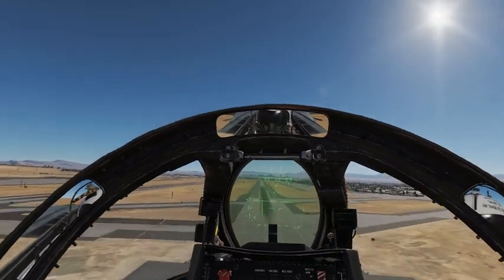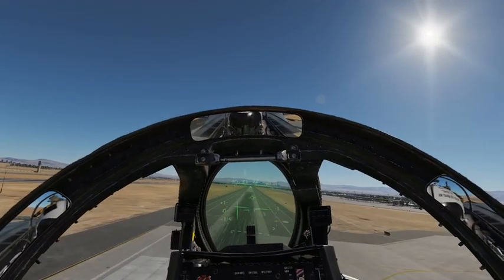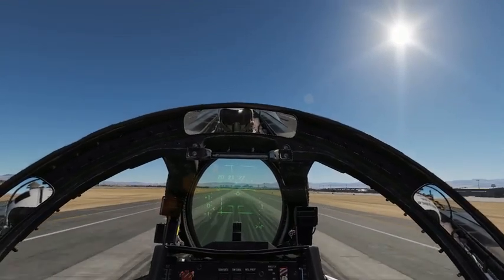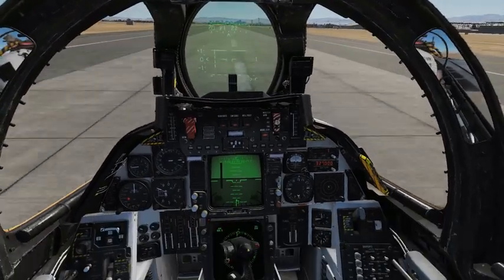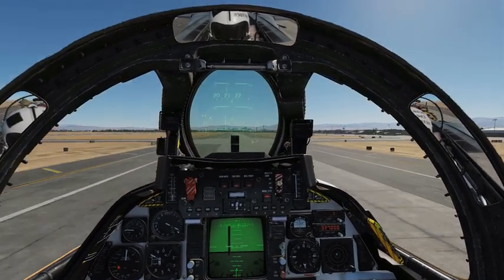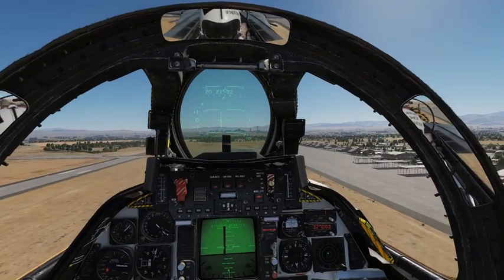Now I'm lining up to the middle of the runway. I'm a little fast, so throttle back, back, back — wait for touchdown. Touchdown! On a carrier I would put my throttle back to 100% to trap the wire, but in this case we don't have a wire, so we're shooting a touch-and-go.